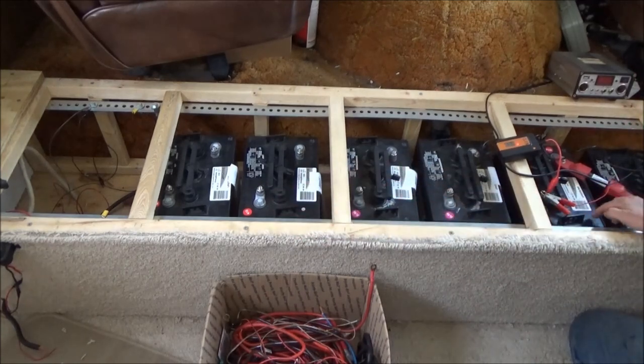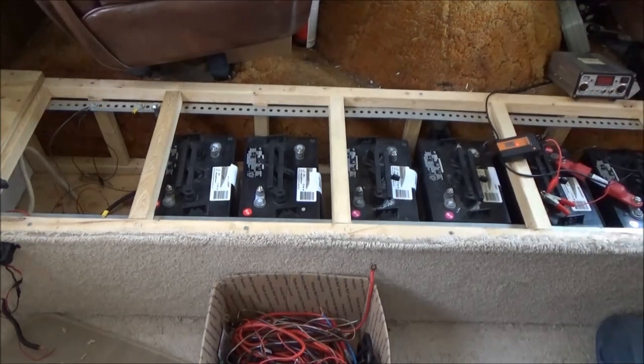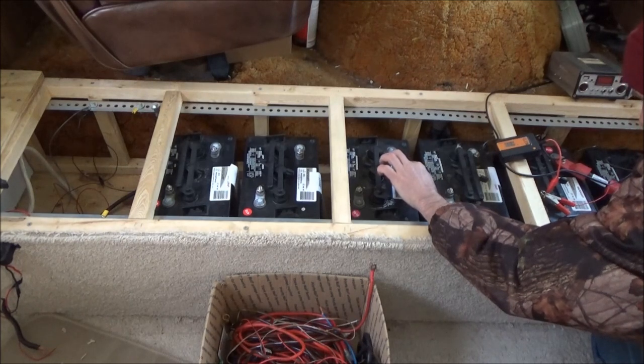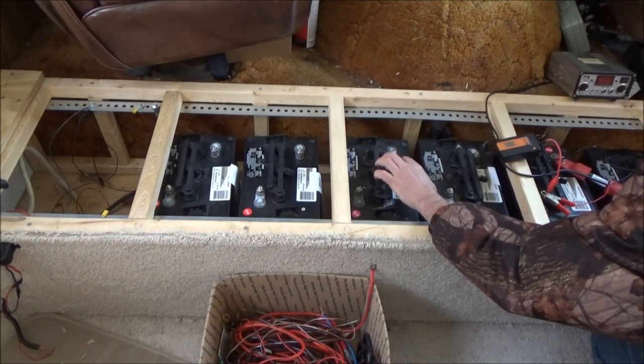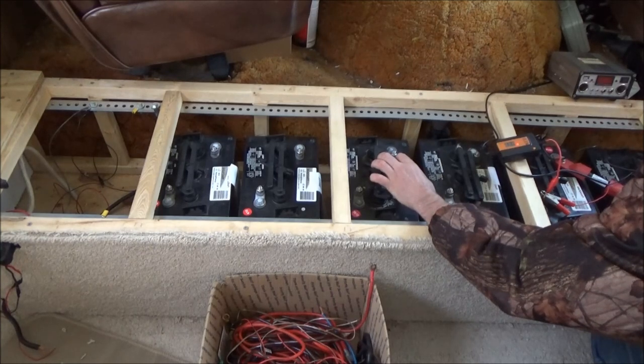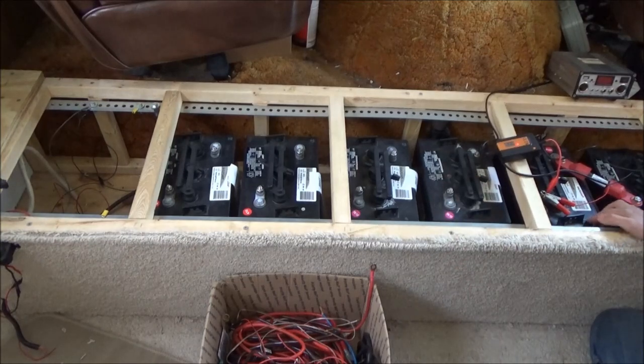These four - two are relatively new but they are dated October 2014. I don't remember exactly when I got them. They were tested November. These were not really working out well for me. I don't know why I could not get them to take a charge.